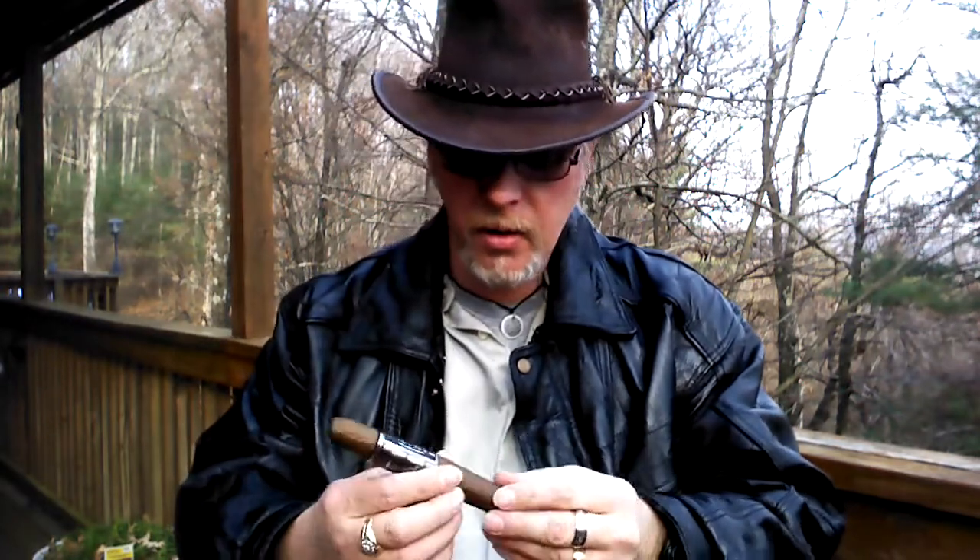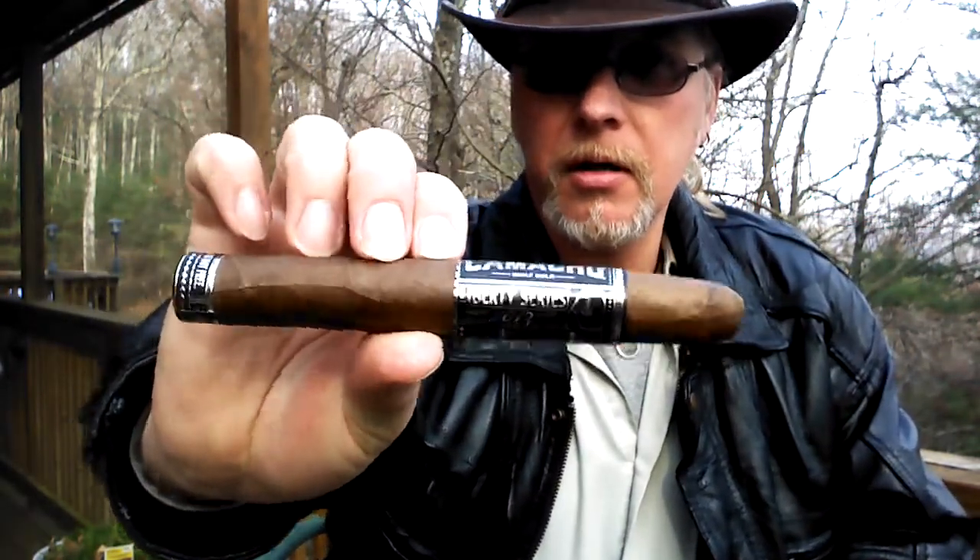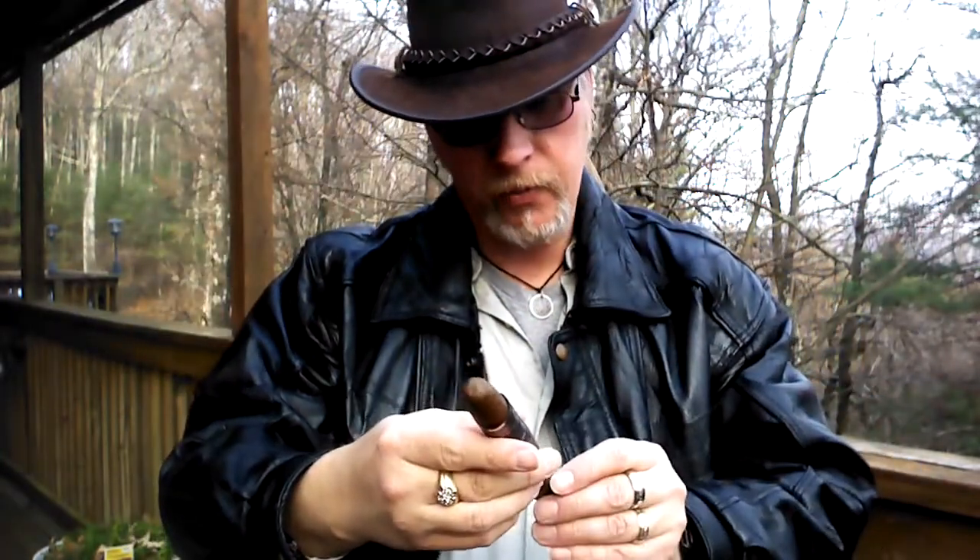This is the 1118 size. It has the Camacho Liberty Series 2013 label on it and then it has the foot band as well. 'Freedom is not free.' Amen to that.